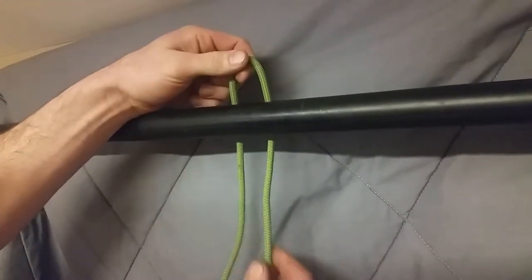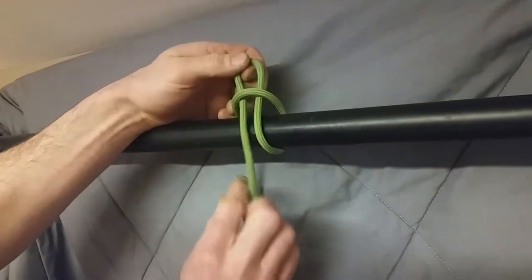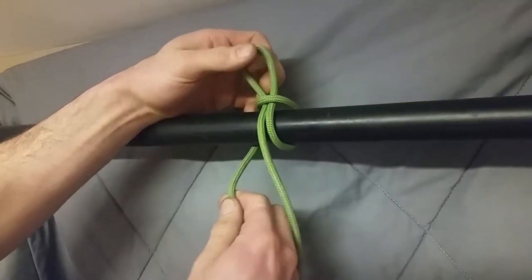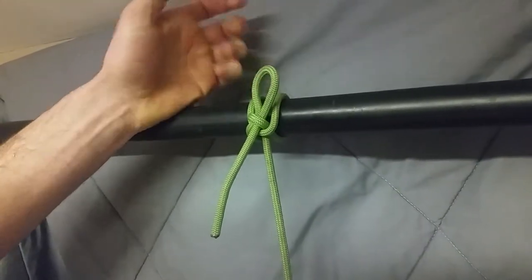To tie it you simply grab a bite of the rope, put it behind the pipe, grab a bite on your standing part, put it through. Now grab a bite on your working end and put it through. Pull it through there and there you have it.